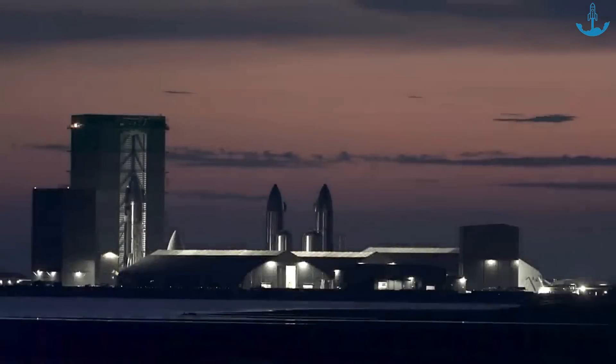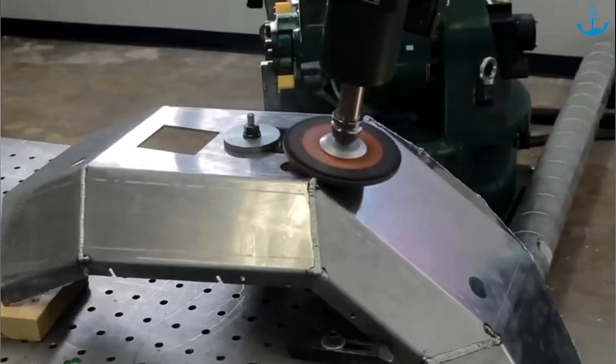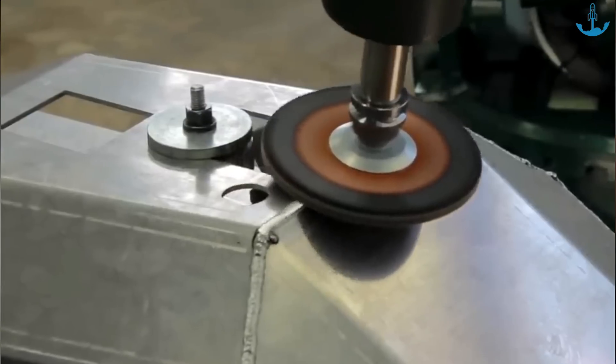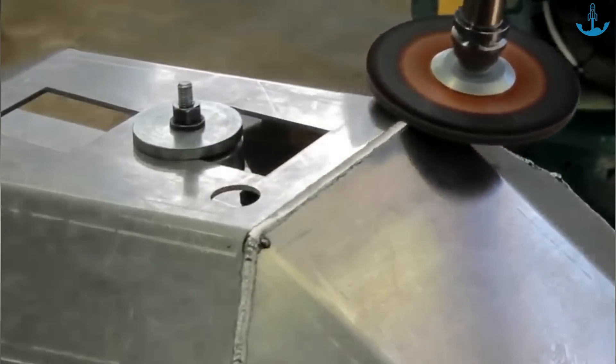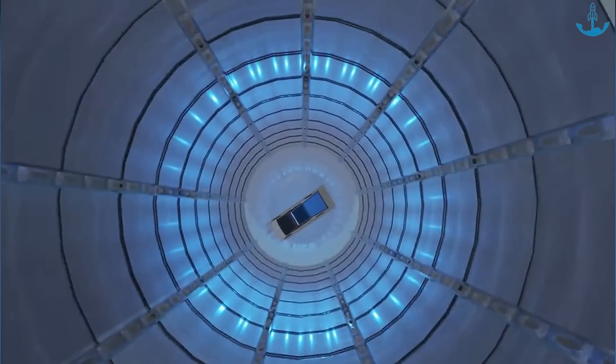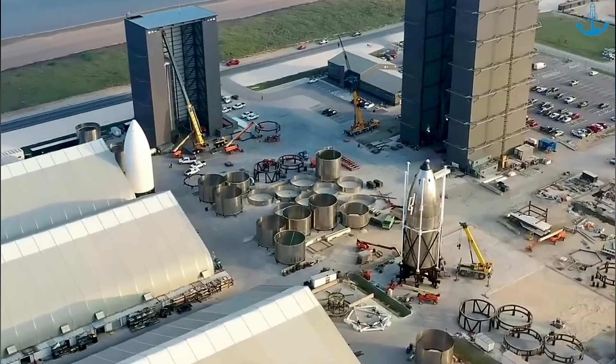Recognizing the challenges of their early welding methods, SpaceX committed to refinement. One of the initial rectifications was grinding down the welds — this wasn't merely about aesthetics. Smoothening the welds was pivotal for eliminating weak points, as sharp edges and minuscule cracks on the surface can become stress concentration areas, potentially leading to fractures when the Starship is subjected to extreme pressures.